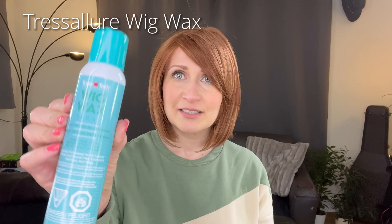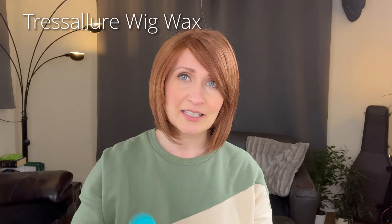Before I pop her back on, I just wanted to show you this beautiful color — 130H. This is an unrooted piece. 130H means it's a base of copper red with auburn highlights — auburn and strawberry blonde highlights. Here she is outside in the natural daylight.